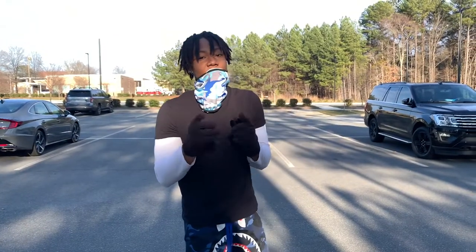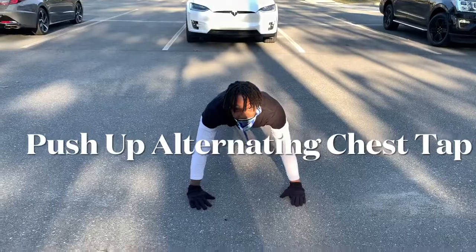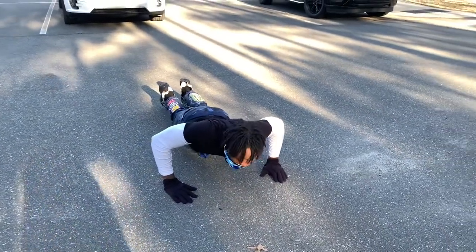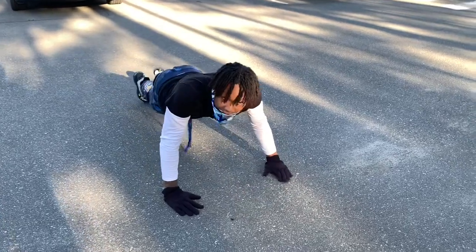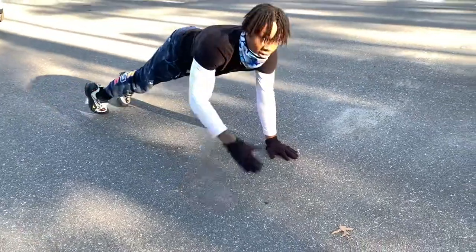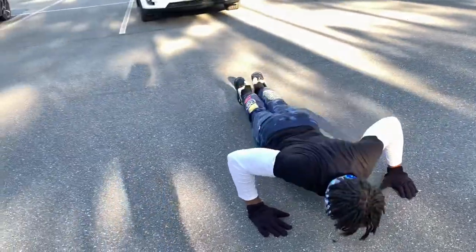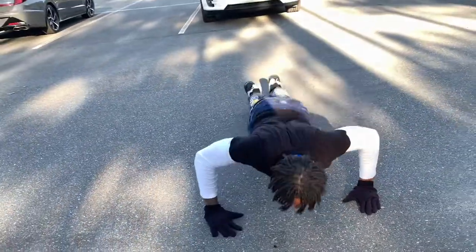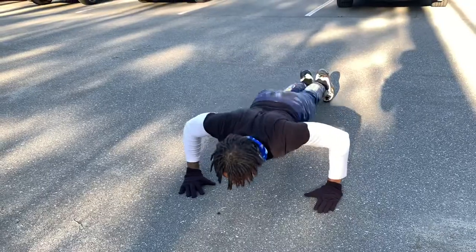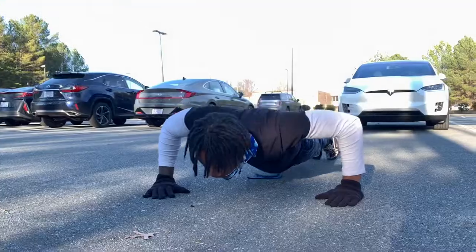All right, y'all. So this one is gonna work your arms, and it's most definitely gonna work your chest and that tight core. I'm gonna start here like a regular push-up. It's gonna go down slow, controlling everything. That's one. And 10.